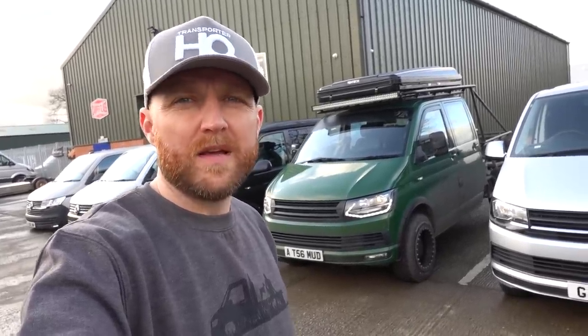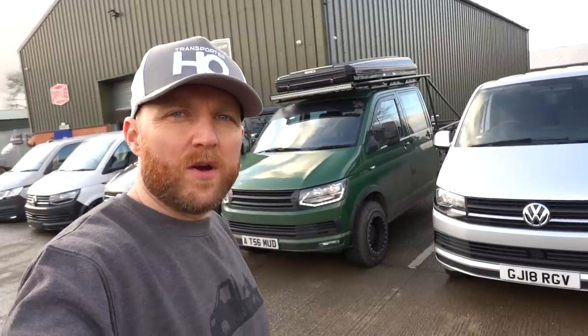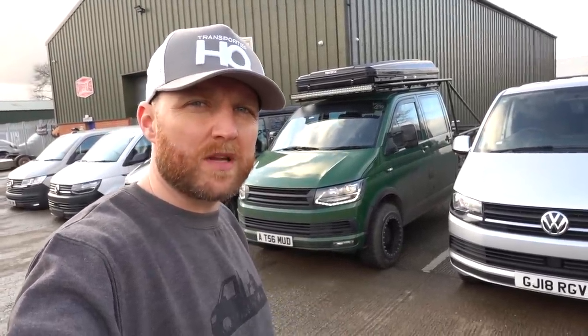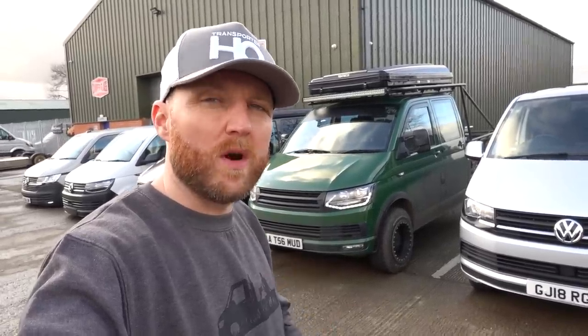Do our headlights put any warning lights on the dash? Absolutely not - no warning lights on any of our headlights. They're completely plug-and-play. If there's a warning light on the dash when you plug them in, something else is wrong - it's not the headlight. They've been tested on everything possible. Do our headlights need any coding? No coding needed, they're completely plug-and-play.